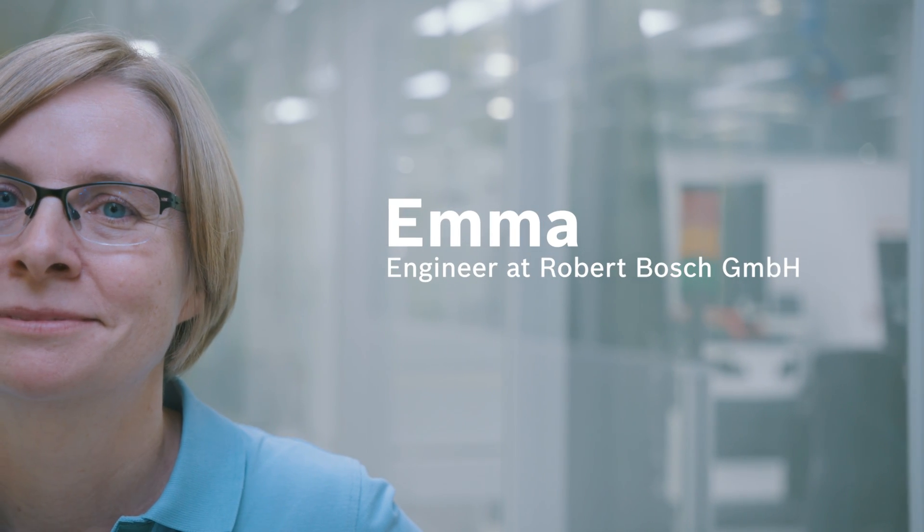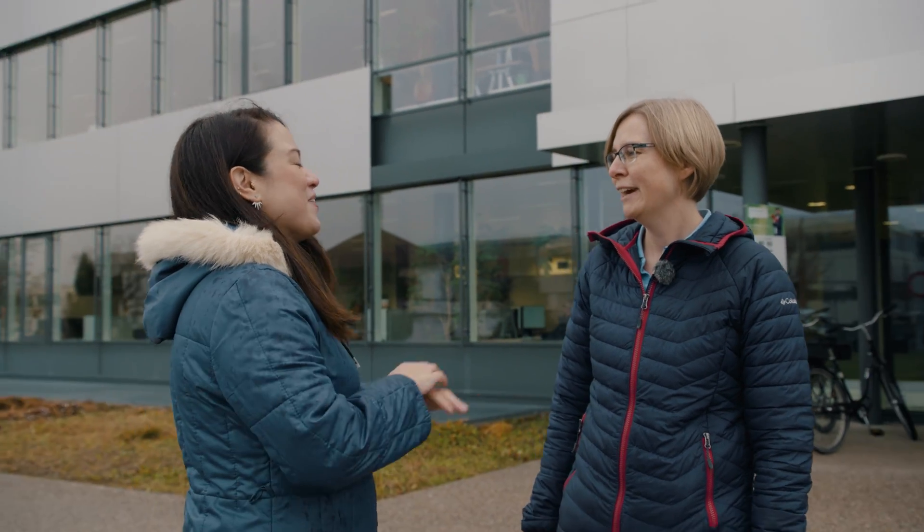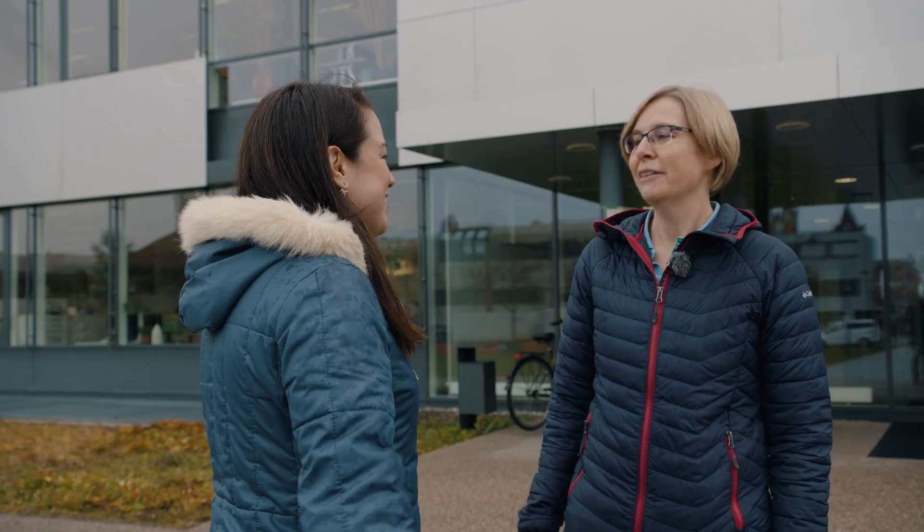I'm Nicole. Great to meet you, Nicole. My name's Emma and I'm an engineer here at Bosch in Reutlingen, which makes me an expert in semiconductors. I have a million questions for you. That's great — should we get started? Yes, brilliant. Let's go inside.